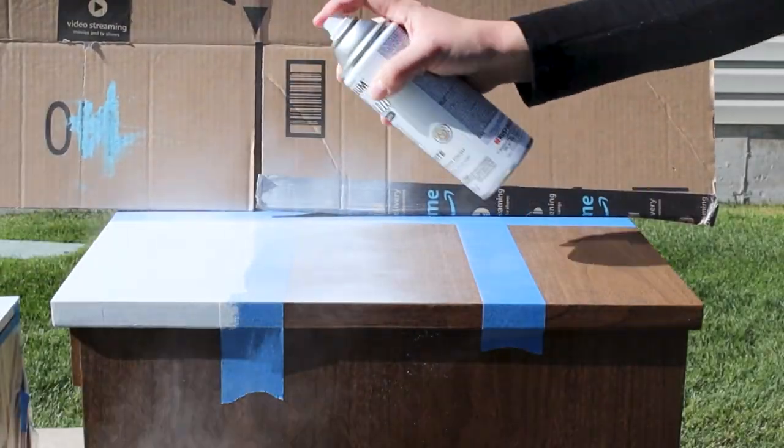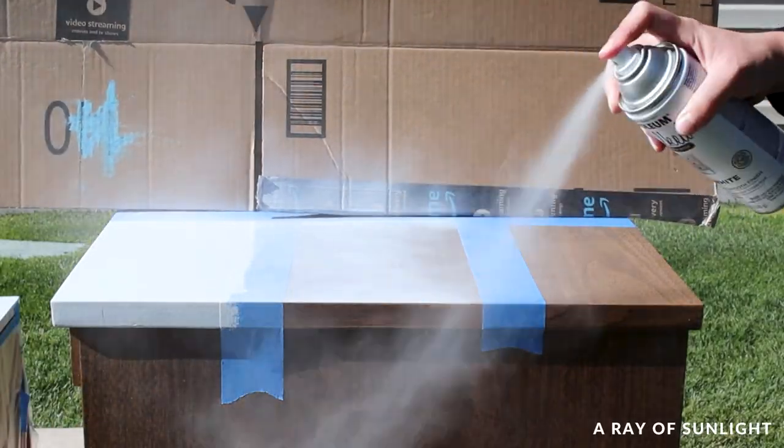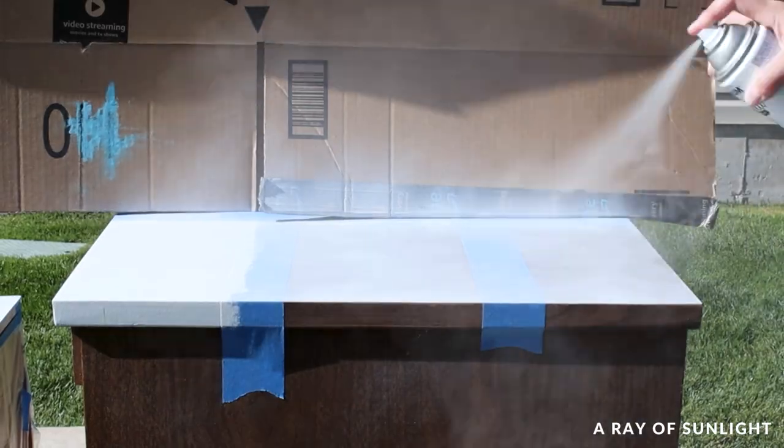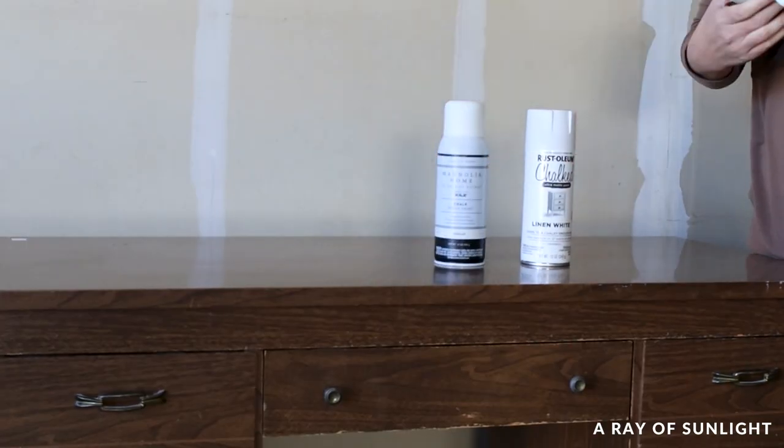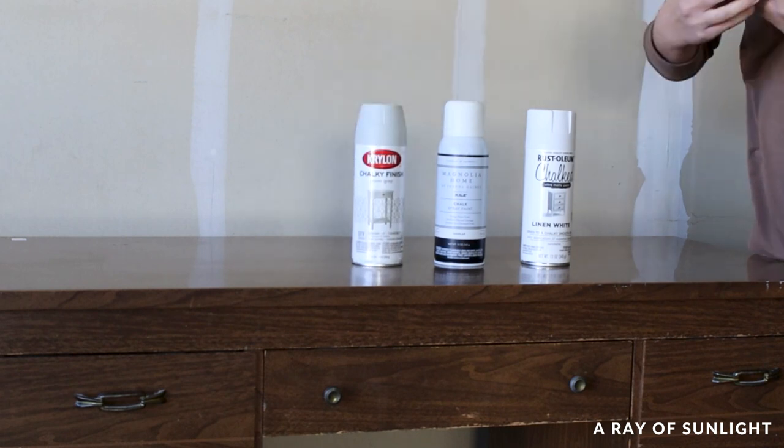Today I'm comparing four different brands of chalk spray paint to find out which one is the best. I've tried them all and have some pretty strong opinions, so stay tuned to see which one comes out on top.